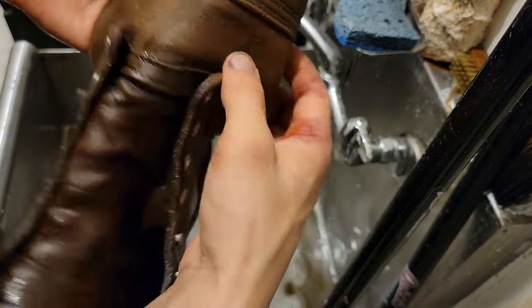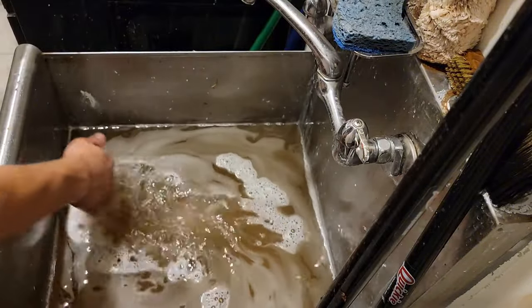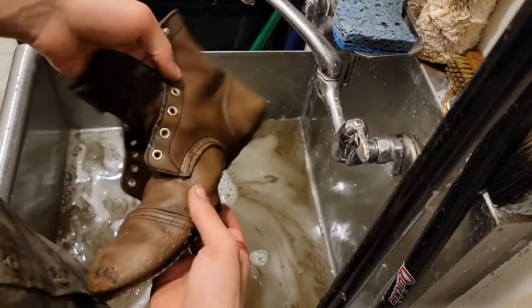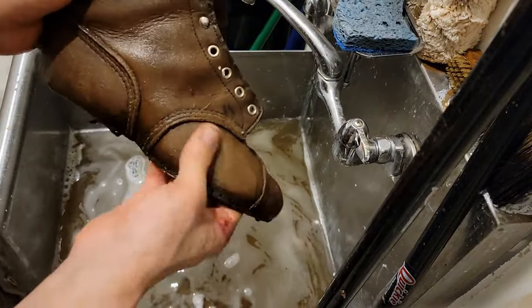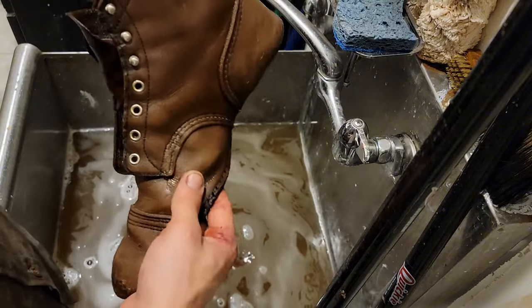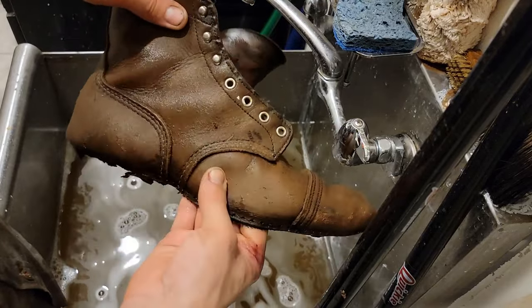There's a little flex here and here. I got the majority off, and now I'm going to let this dry. Look at the water — I'm going to let this dry. And as you can imagine, this is going to be very dry — the leather — once all the water escapes. So once we get back, we're going to be putting some moisturizers, some leather conditioners, some creams on this to bring back the color and moisture so the leather doesn't crack.